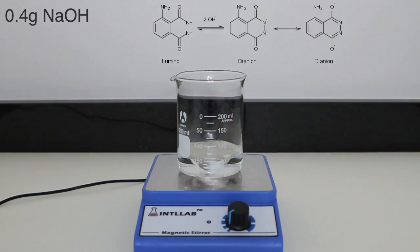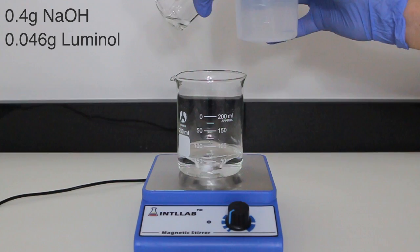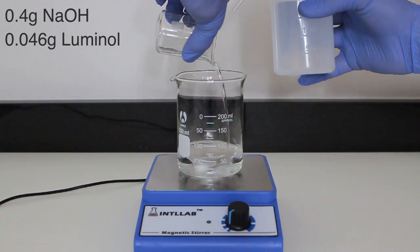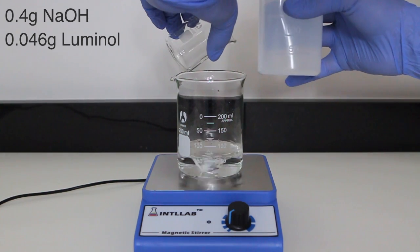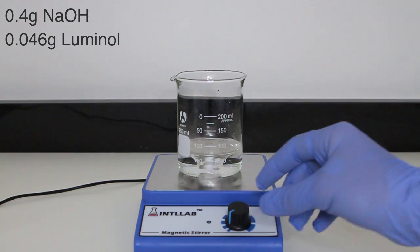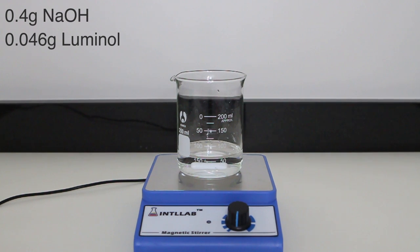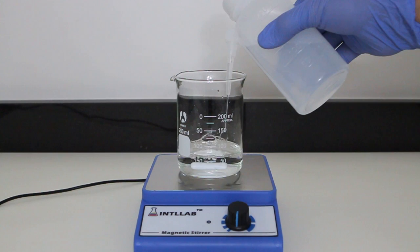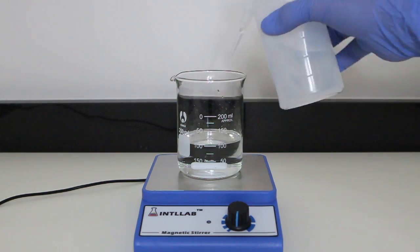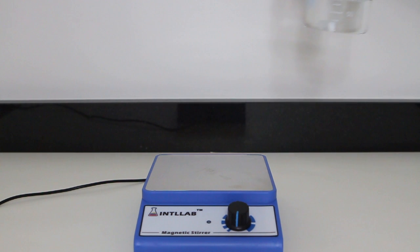I turn the stirring on and measure out 0.4 grams of sodium hydroxide. This is then added to the beaker and left to dissolve. After a couple of minutes of stirring, the sodium hydroxide is finally dissolved and I can add the luminol. We can now move on to adding 0.046 grams of luminol to the solution. This solution is then mixed well, and once the luminol has completely mixed, we finish by diluting the mixture to 100 milliliters. Solution A is now complete.